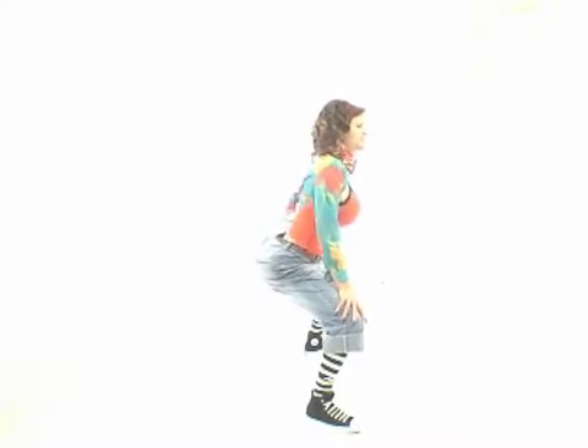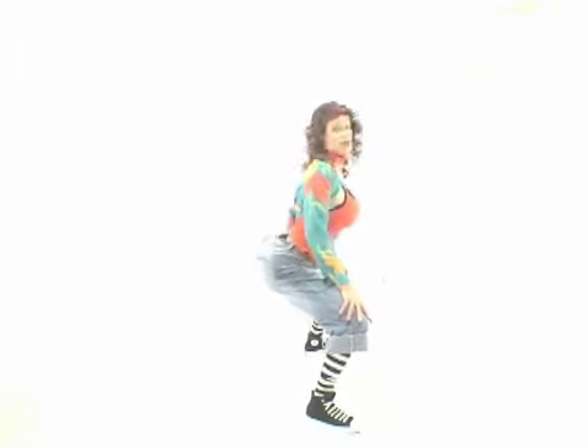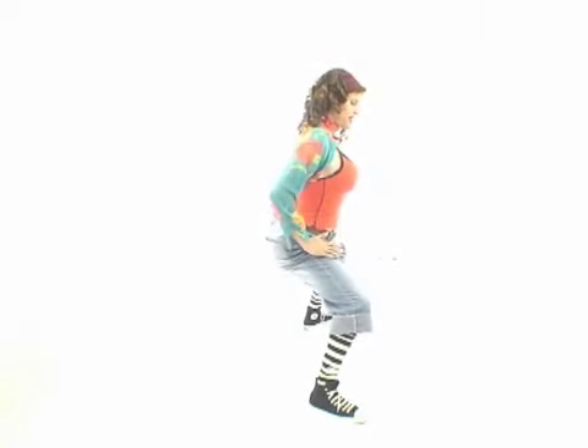Ten times. Here we go. Nine, eight — ooh — six — ooh. Did I skip one? That's okay then. Here we go. Five, four, three, two, one. When you hear that beat come — five, six, seven, eight — you're going to hit like this. And one, two, three, four, five, six, seven, eight.